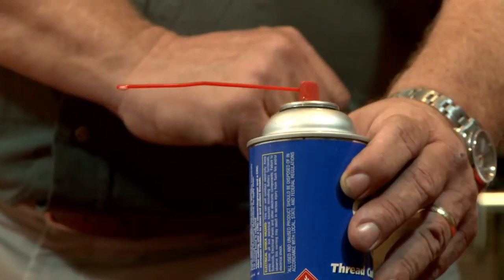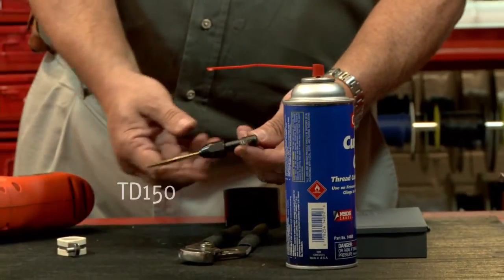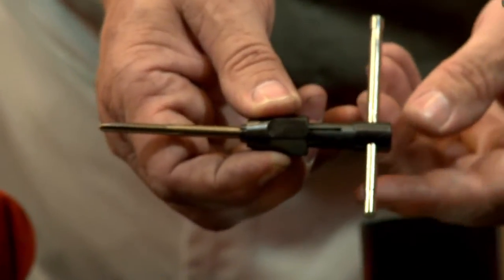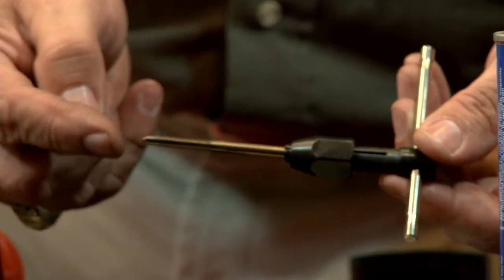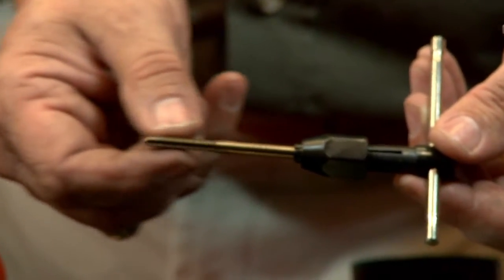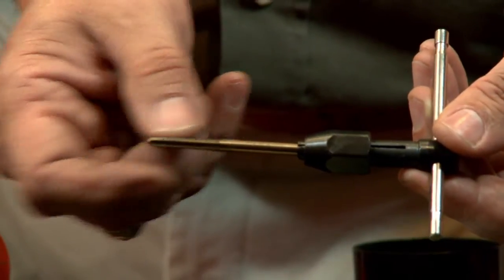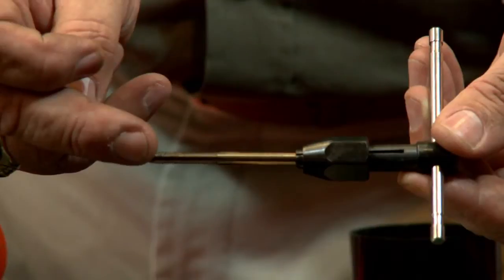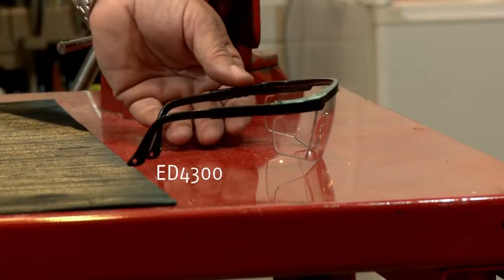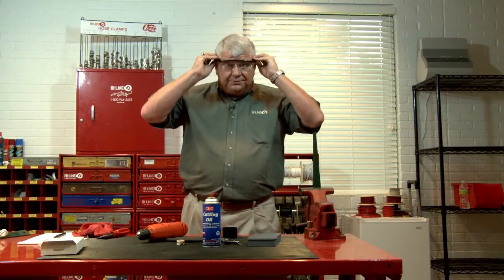Using taps and dies, you need the T-handle. The T-handle has a chuck where you chuck your tap. The tap will be used to thread the hole once you get it drilled. It's got flutes — what the flutes do is keep the metal shavings. As you turn this, the threads cut the metal and the flutes give a place for the metal filings to fall. Any time you're using power equipment, you've got to put your safety glasses on. Protect those eyes.